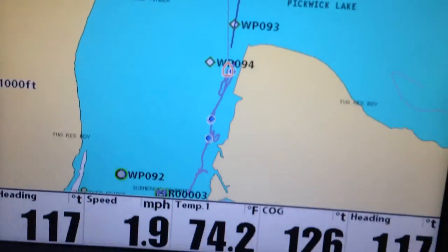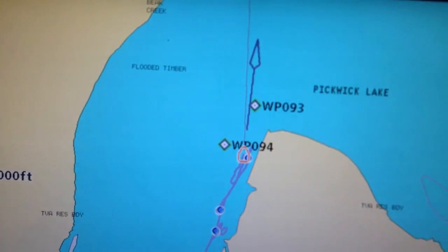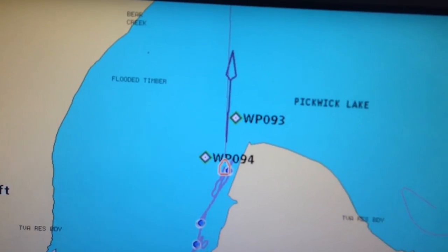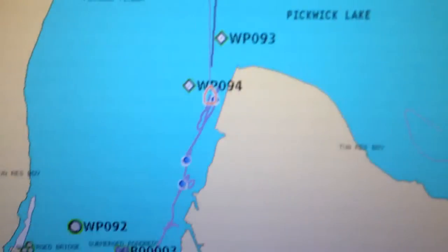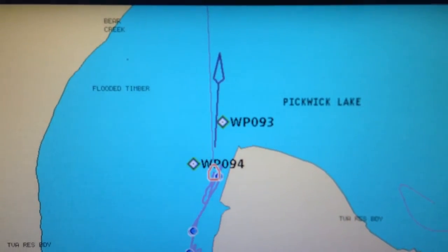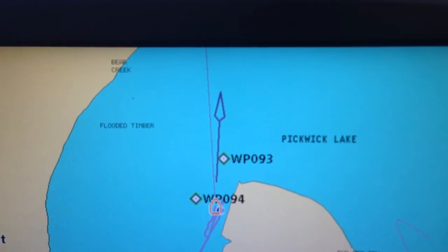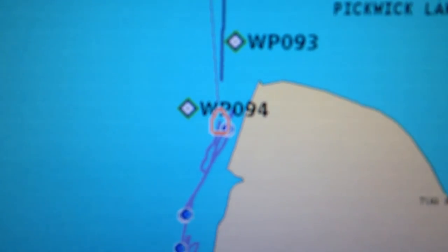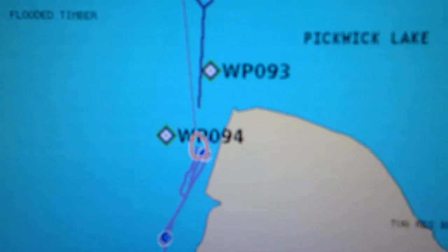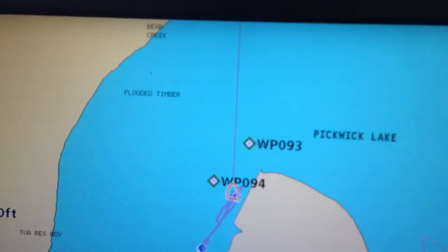When we get down to less than about one mile an hour or so, that GPS line will go away. We're still at 1.3 and we've got a little current today so it may not go away. But you can see the boat icon — if that heading sensor wasn't hooked up that would be a little circle. Once it slows down enough, there it goes — it went away.